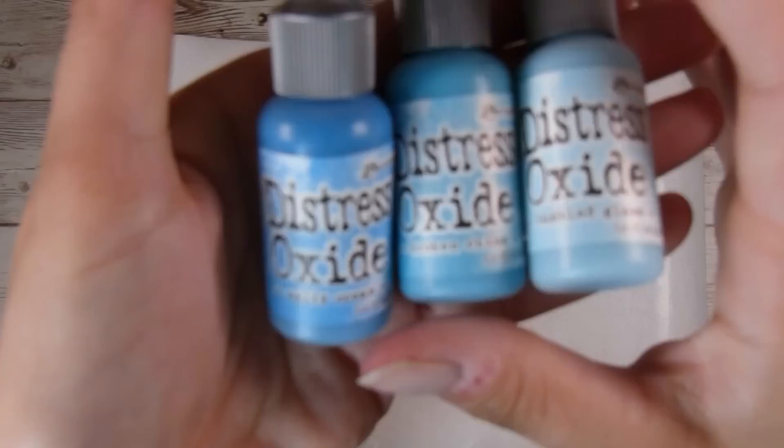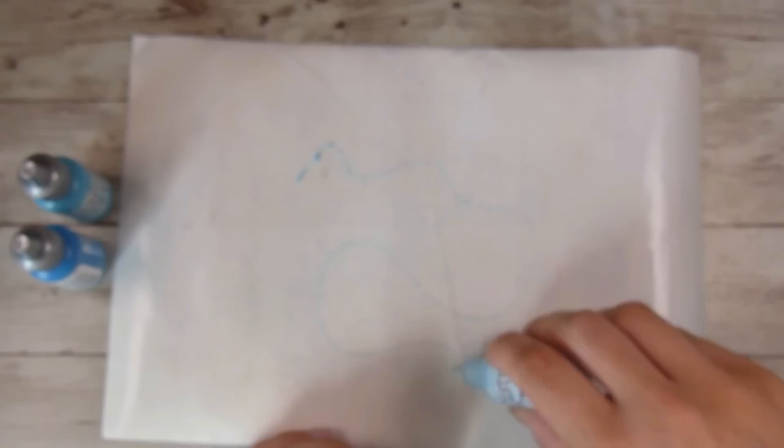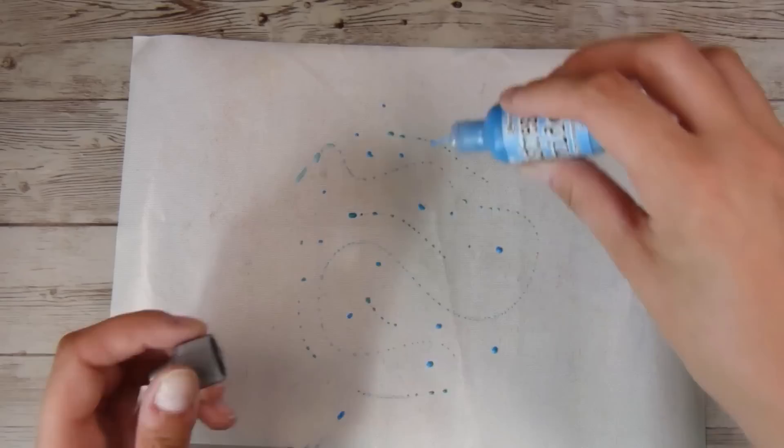I have my non-stick mat down there, the white one, and I have Salty Ocean, Broken China, and Tumbled Glass Distress Oxide Re-Inkers. I am going to be creating a background and I'm just putting down a little bit of each re-inker. You could definitely use ink pads to do this as well — I just find the re-inkers nice and easy.